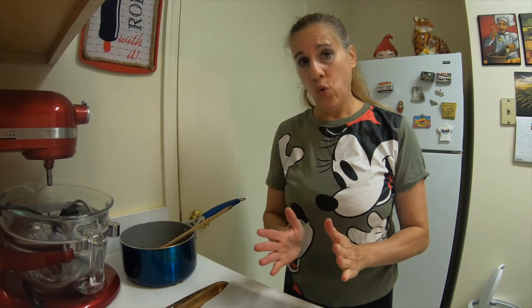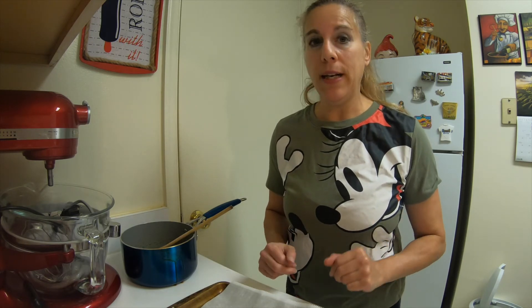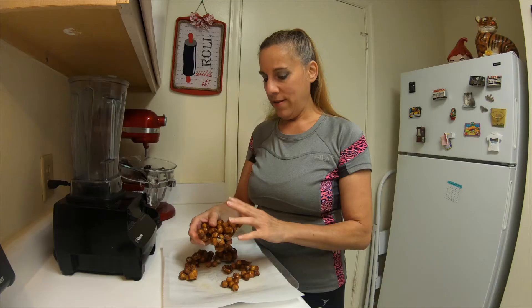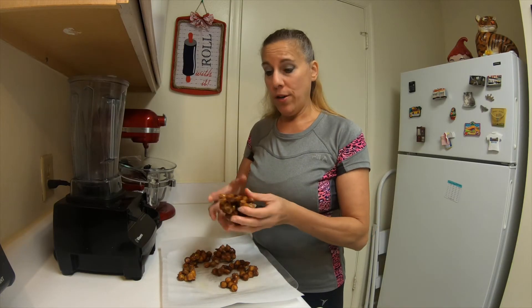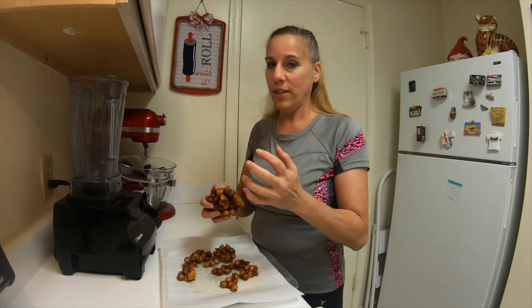Now you want to let this cool — you can either let it set out for several hours on the counter, or you can speed it up by putting it in the refrigerator until it's thoroughly hard like candy. This has hardened; I had it in the refrigerator for several hours, nice and firm.